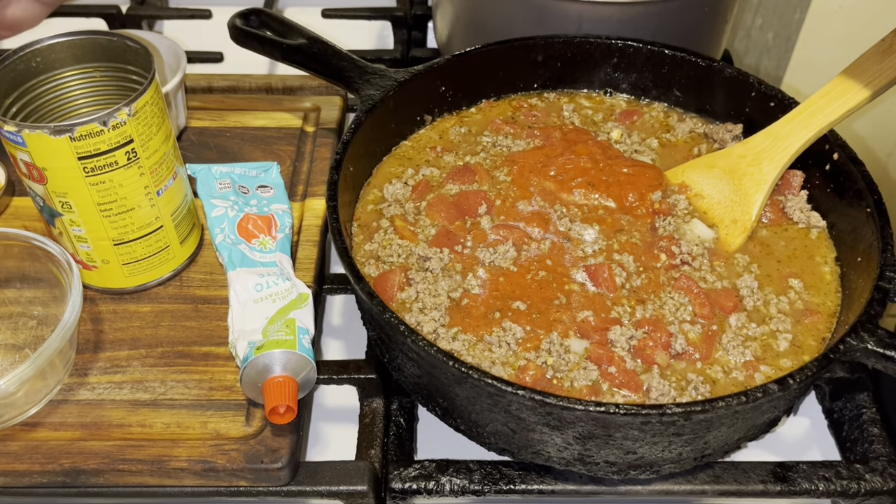Now let this cook for about 15 minutes on medium-high heat — it's going to take the sauce to another level. Make sure to taste it so all your seasonings are where you want them. Want more Italian seasoning? Add it. Want more sugar? Do it. Then let it do a full cook.